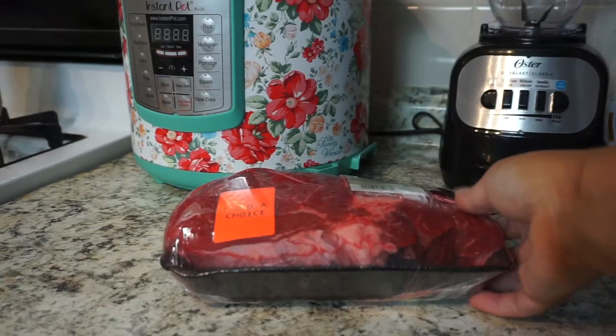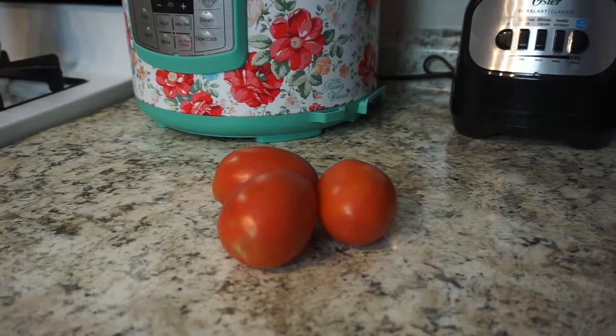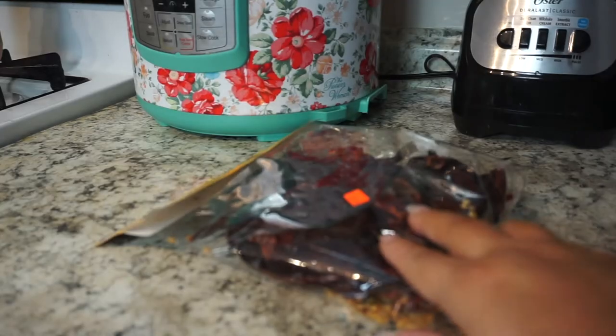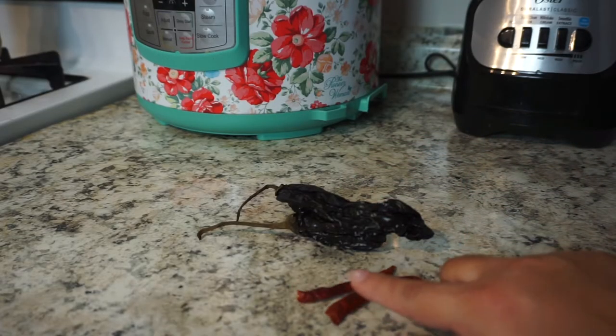Going over the ingredients: you're gonna need about three pounds of chuck roast, three roma tomatoes, one small white onion, 20 New Mexico chiles, as well as two pasilla chiles and two chile de arbol.